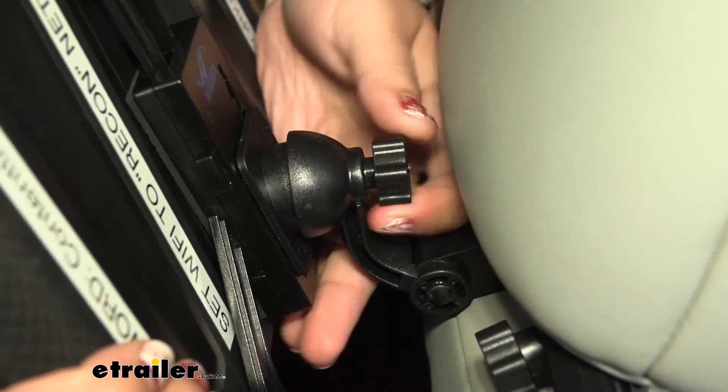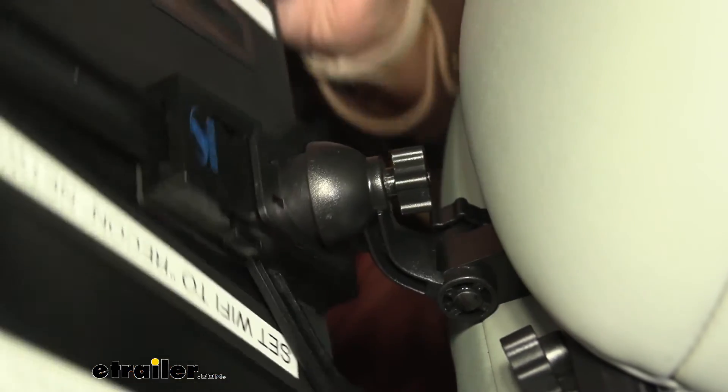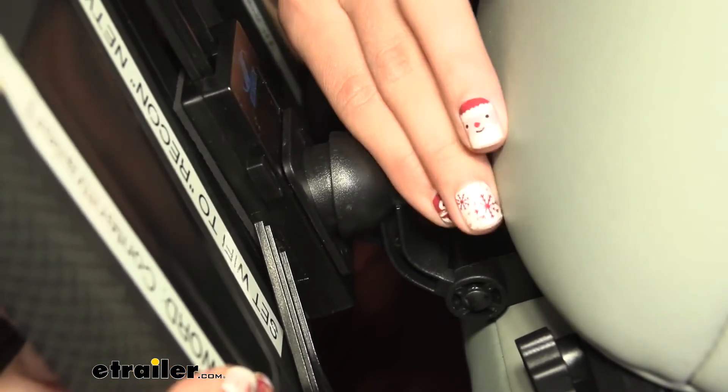There's a ball joint in the back that allows you to move this up, down, side to side — in a full rotation. Once you have the angle you want, you just tighten down this knob and it's secured.